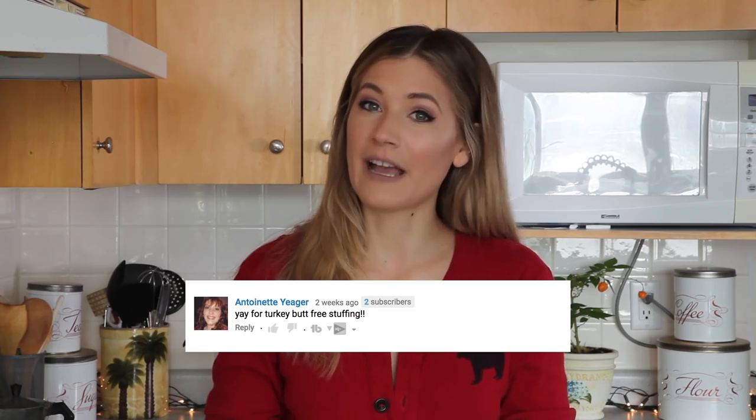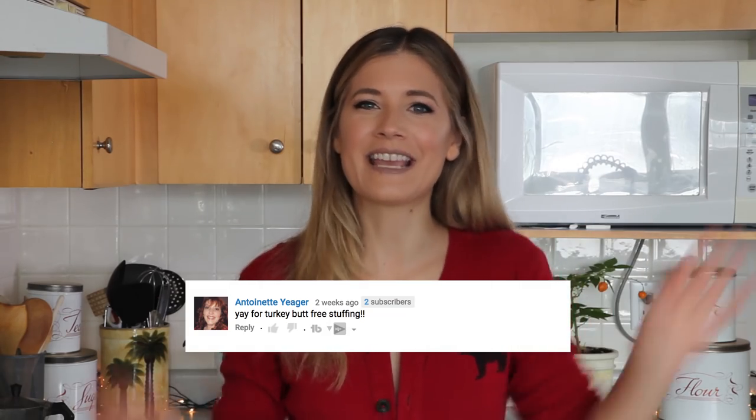Subscriber of the Week this week is Antoinette Yeager. She watches all of our videos, she always leaves a nice comment, and she joins us for our live streams twice a week, every week. Thank you so much for watching, Antoinette. And if you want to be Subscriber of the Week, make sure that we see you — follow us on all the social media, links are in the description box below.